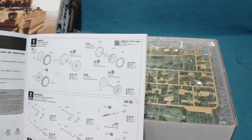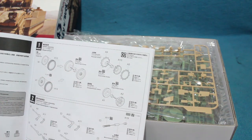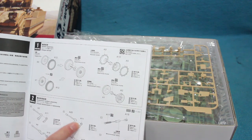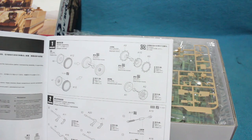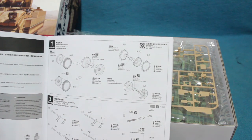It has separate tyres for the wheels, poly caps to hold the wheels on — which is always nice, you can remove the wheels easily for painting. It has separate torsion bars for the suspension, so the suspension is actually workable and will conform to terrain. These parts for the shock absorbers or friction snubbers are also workable.